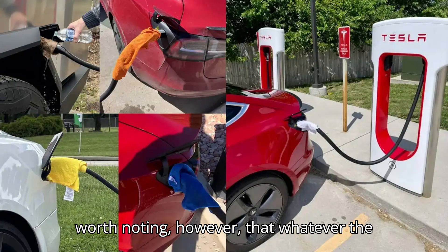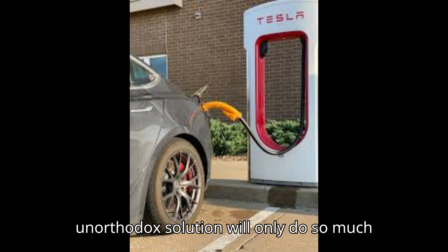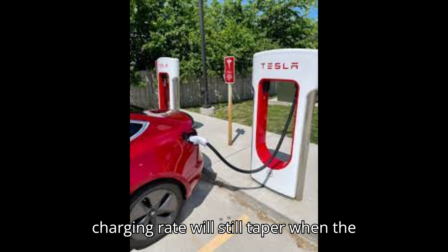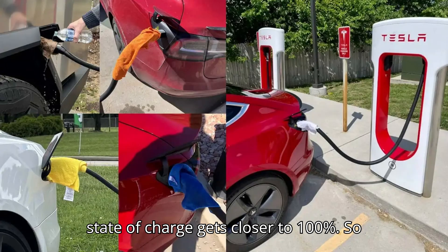It's worth noting, however, that whatever the supercharger version, this slightly unorthodox solution will only do so much to improve the charging experience. The charging rate will still taper when the state of charge gets closer to 100%, so it's no magic bullet.